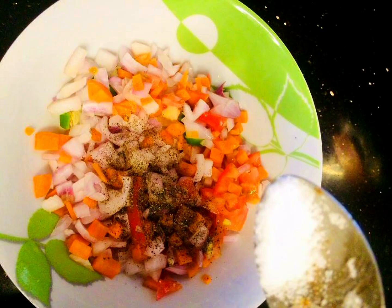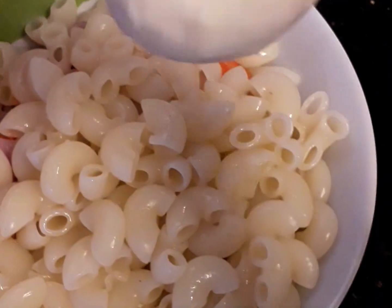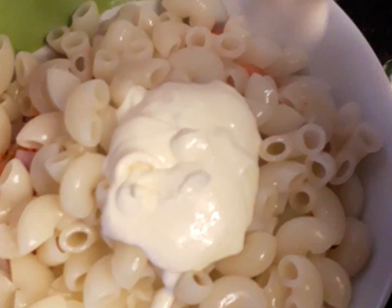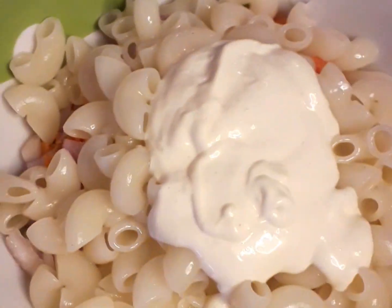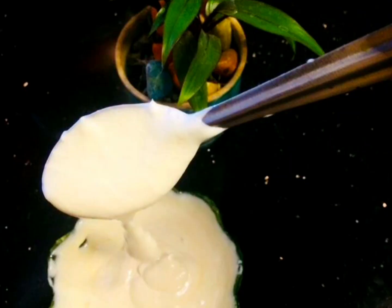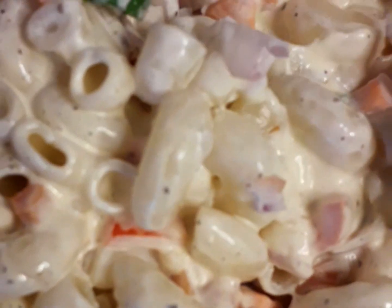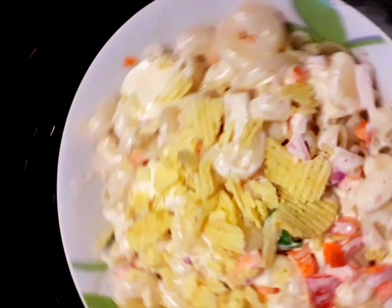We will mix it up. I will add a homemade mayonnaise, mixed with a small amount of mayonnaise. I will also add a little bit of Lays to give it a crunchy feel and some vitamins.